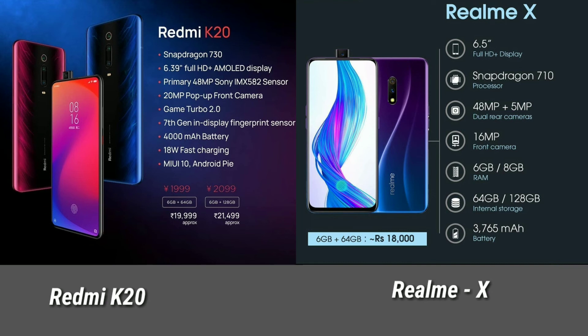The Realme X is priced at approximately ₹20,000 for the 6GB RAM and 64GB storage model. The 6GB RAM and 128GB model is approximately ₹21,500. So the maximum price is around ₹20,000.